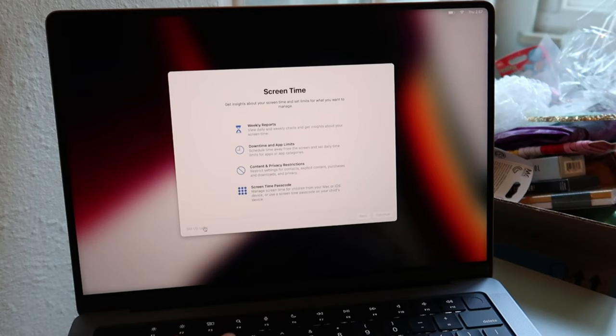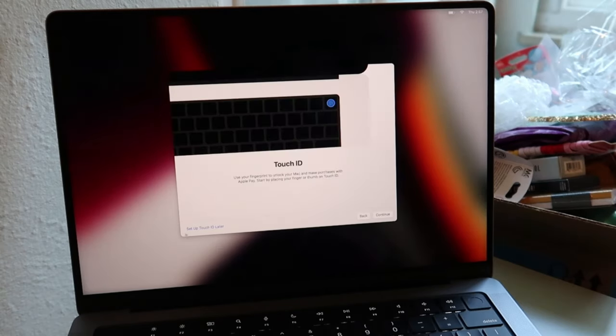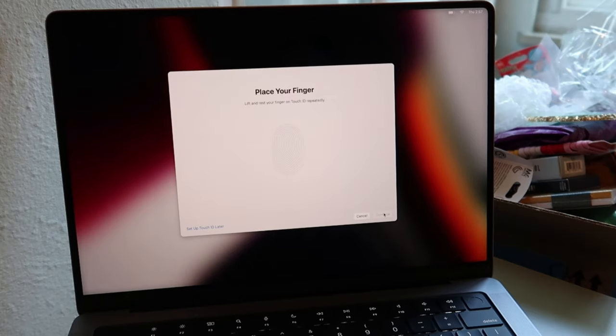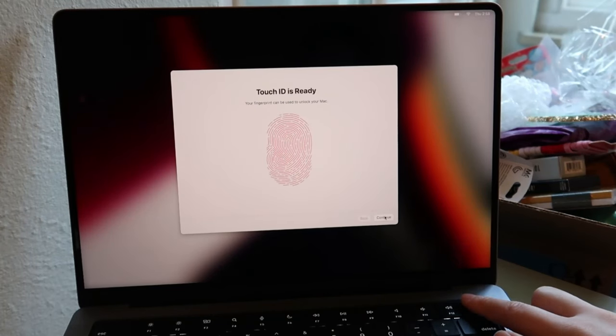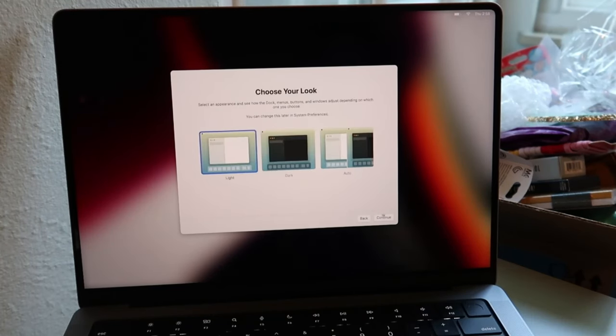I'll get the analytics set up later. You can also set up Touch ID, which is so cool — it's this button right here in the top right-hand corner. Touch ID is ready! I prefer the light mode because it's easier to see.